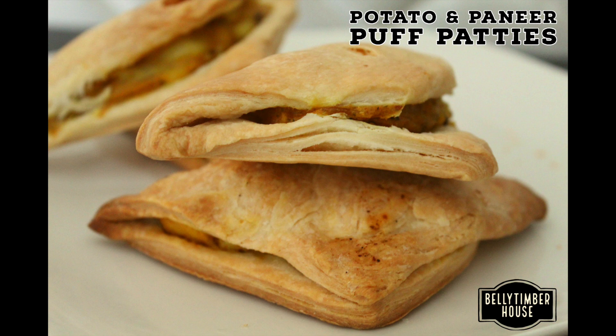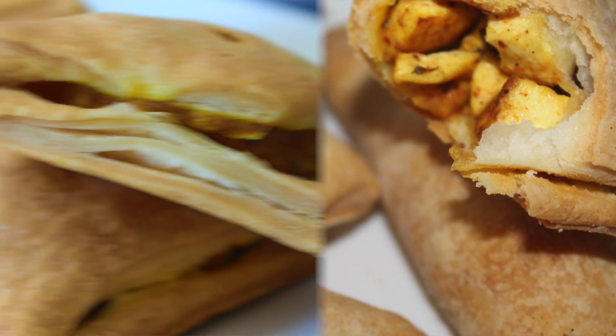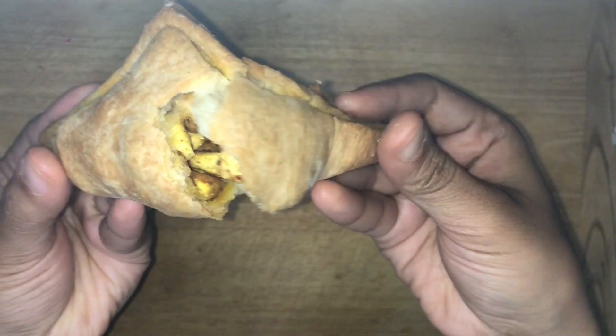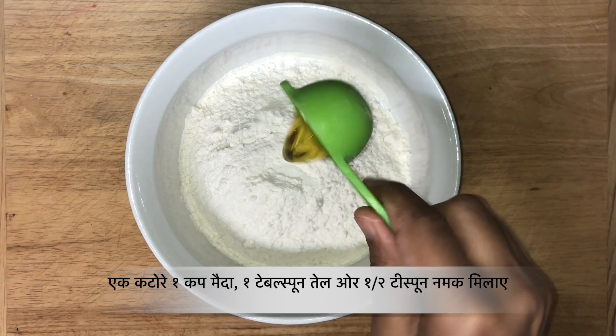Hey guys, today I'm making bakery style patties — crispy, flaky, and very flavorful. If you are new to my channel, hi there! Please subscribe and hit the bell icon to get notifications of my latest recipes. Hello and welcome to Belly Timber House.